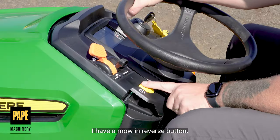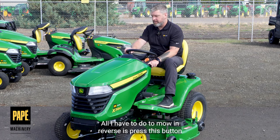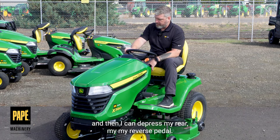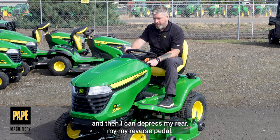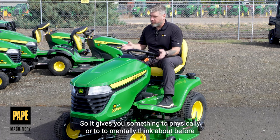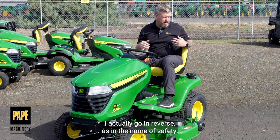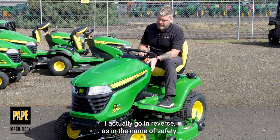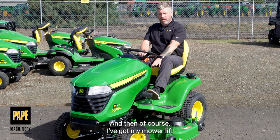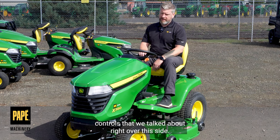I have a mow and reverse button. All I have to do to mow in reverse is press this button, and then I can depress my reverse pedal. That will allow the blades to continue going. So it gives you something to physically and mentally think about before I actually go in reverse, in the name of safety. And then I've got my mower lift controls right over on this side.